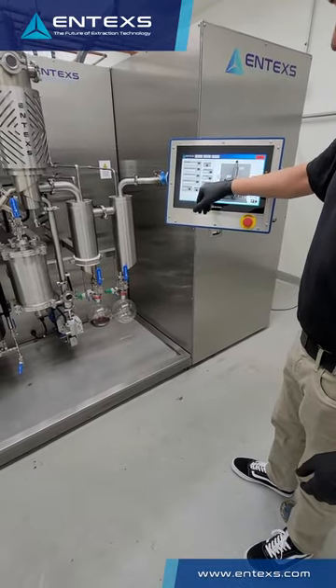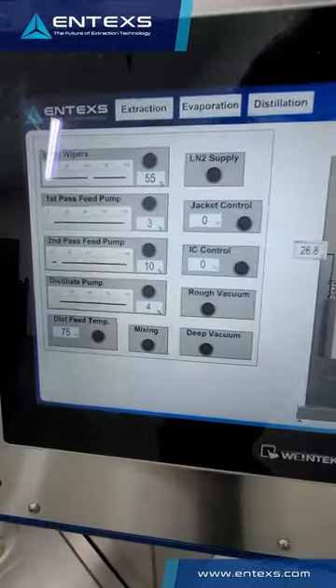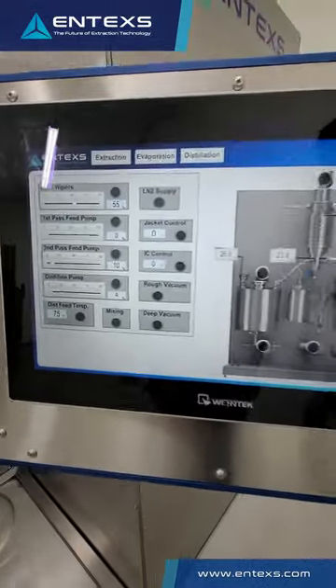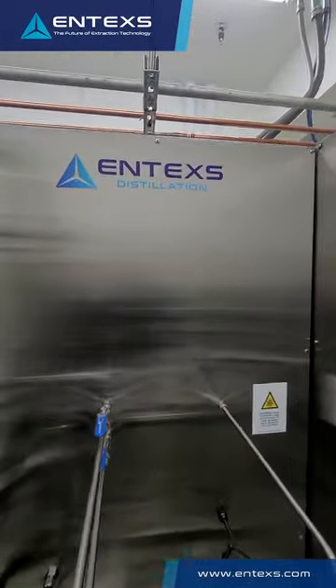All of this is controlled via the HMI. We can control rough vacuum, deep vacuum, all the jacket temps, the wiper speeds, the pump speeds. This really allows you to just set the settings on the equipment and run your distillation process.